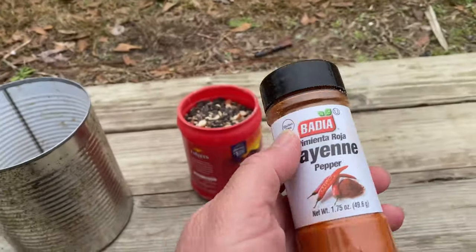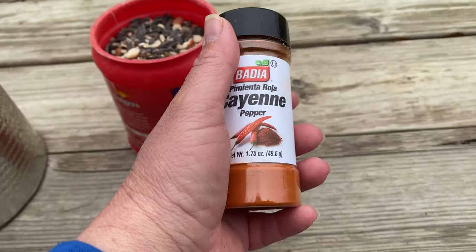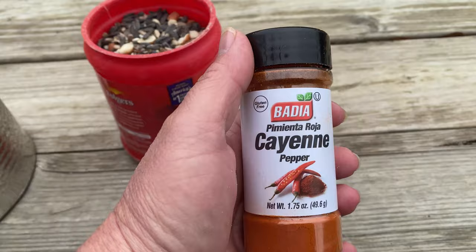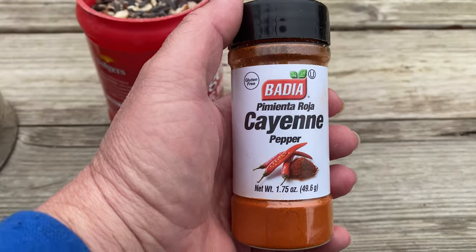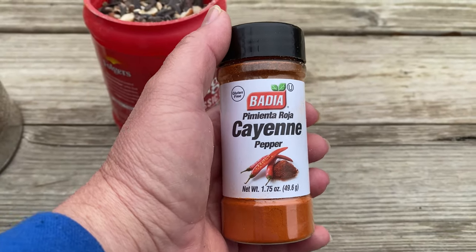I'm going to show how I'm doing the cayenne pepper, which is definitely helping with the squirrels. It doesn't completely prevent it but it's definitely helping a lot. I tried some different ways, and so far this is the way that's really slowed the squirrels down. This is just a cheap cayenne pepper I'm using right now — it came from Dollar General.